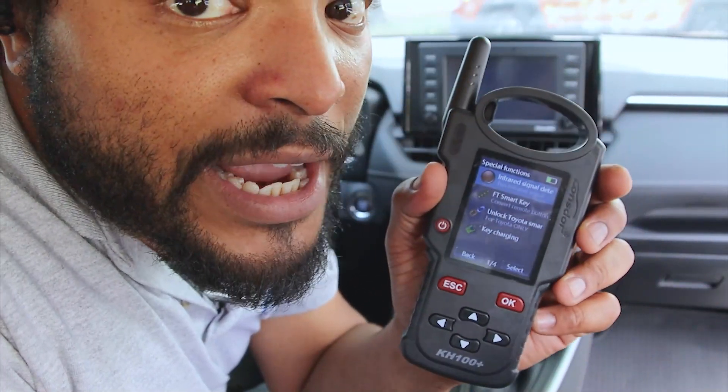Be sure to stick around to the end of the video. We're going to give you details on how to get yourself a free KH100 Plus from Lonsdor.